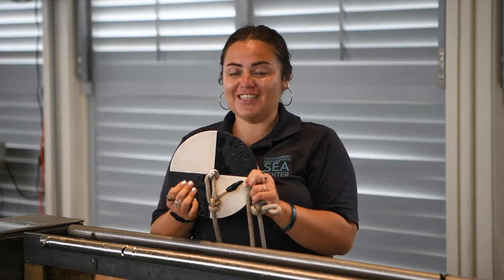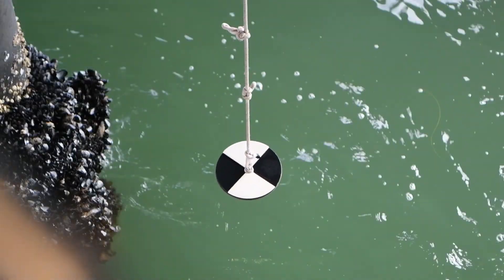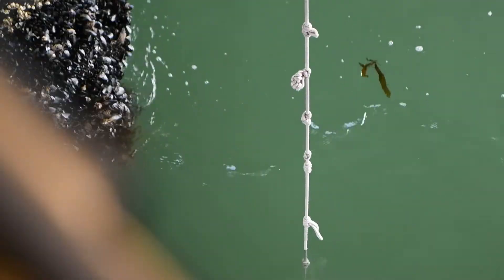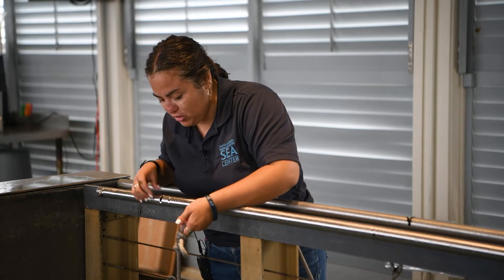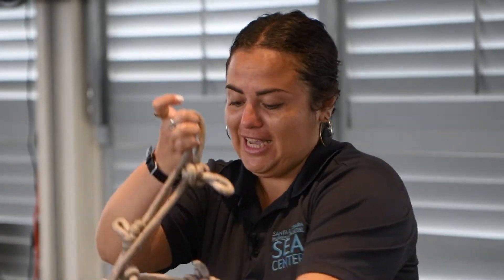This Secchi disk is going to be attached by a long rope for us to lower it into the water, and then we will count each knot, which represents one foot per knot. Right now I cannot see anything, so I'm going to pull it up and count how many knots we have. We have four knots of visibility, which means four feet of visibility. Thanks to the Secchi disk we can know how much visibility we have here.